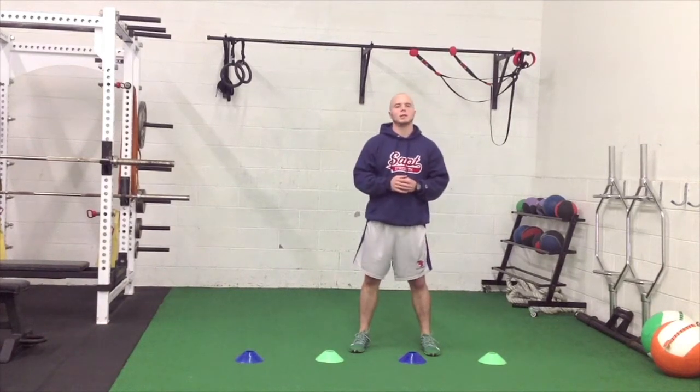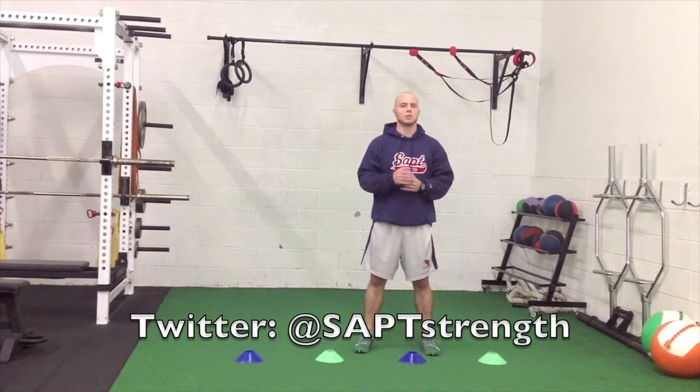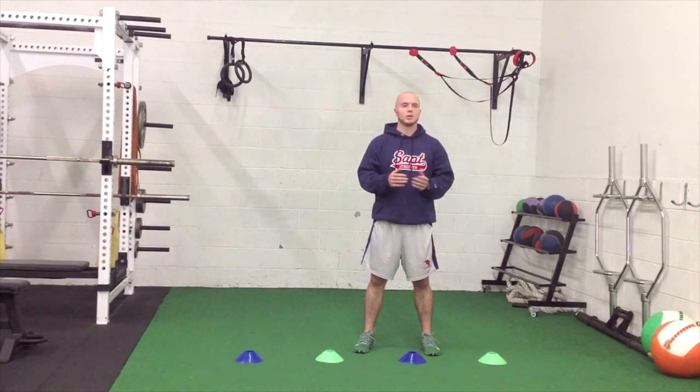Hey guys, this is Steve Reed here with SAPT, and today I'd like to provide some tips on injury reduction strategies for rugby players. Even though today's discussion revolves around rugby, recognize that a lot of the tips I'm going to provide can apply to the entire sphere and spectrum of field athletes and just movement quality as a whole.